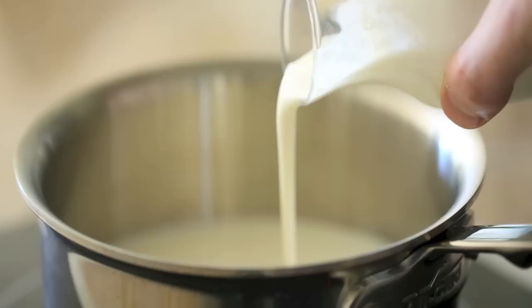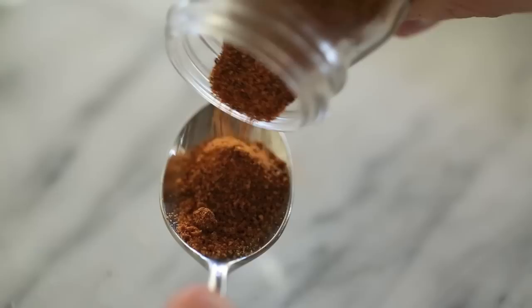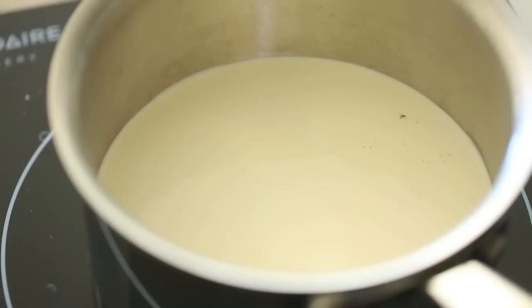Alright, so first up is making the eggnog. In a small sauce pot you're going to add some milk and cream, then add a vanilla pod and some ground nutmeg for flavor, followed by some brown sugar to sweeten it all up, and of course some egg yolks to give it that rich texture that we all look for in eggnog.